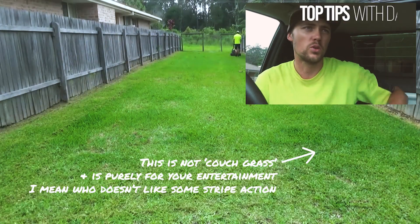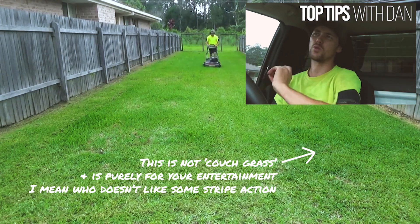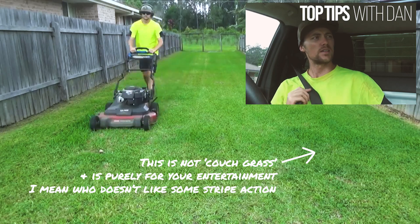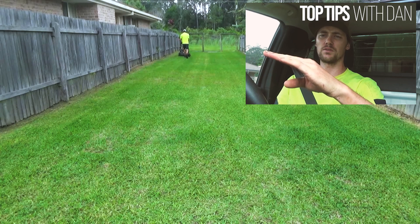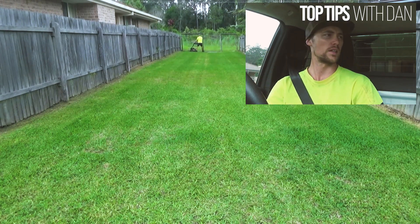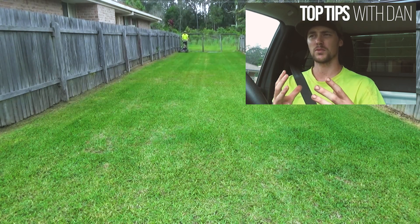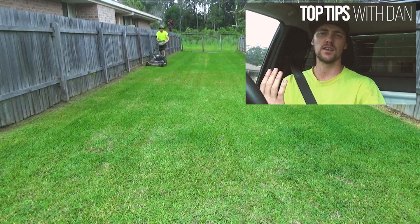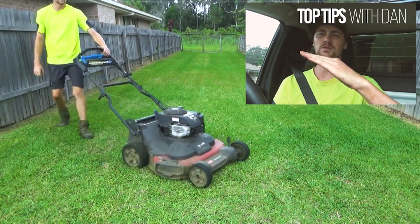I've spoken about couch grass before and how much I dislike it, but when it is that thick, I always raise the mower at the front and keep it at the true setting at the back. That way, by having it lifted at the front, all that airflow is just sucking like a vacuum the way it should. When it's so matted and thick, it doesn't create a suction effect when just cruising along that thick flat grass — so you just want to raise the front.